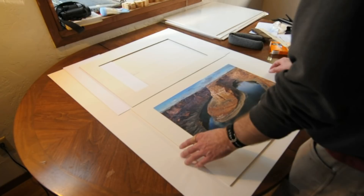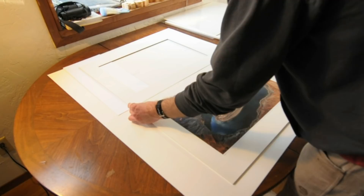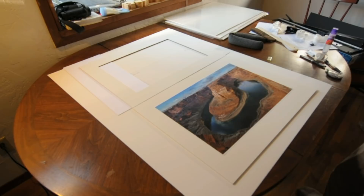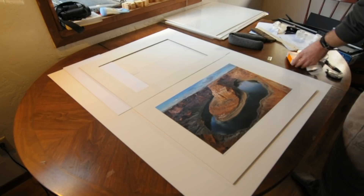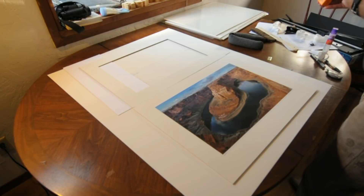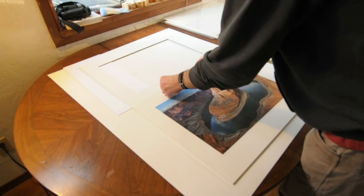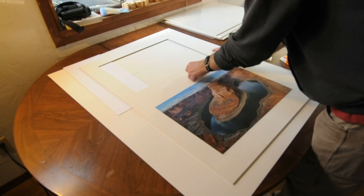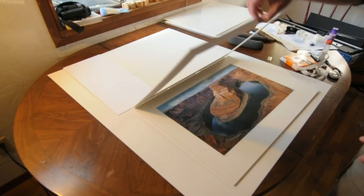I'll flip that back over and we can get started with our matting. First step — I've got my mat and I line it up edge to edge with the foam core. Then I take an acid-free tape called Filmoplast, which is an archival tape. You don't necessarily have to use an archival tape for hinging the mat because this hinge doesn't touch the artwork, but since this is what I have on hand I'll go ahead and use it. Run that hinge all the way across the back of the mat.